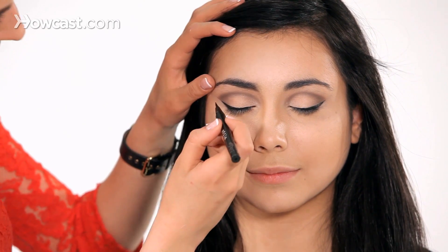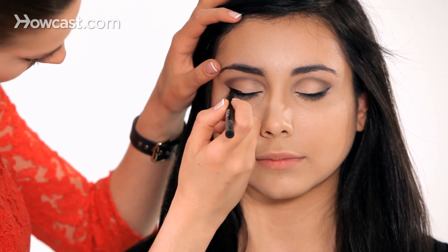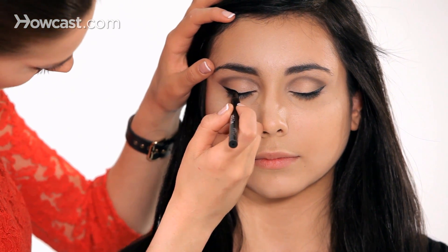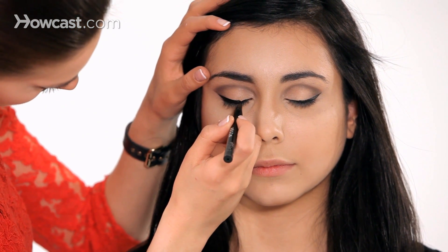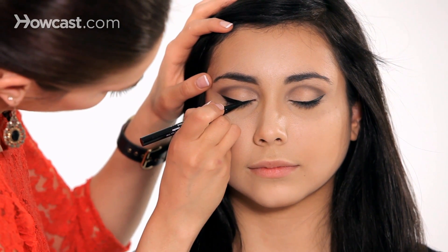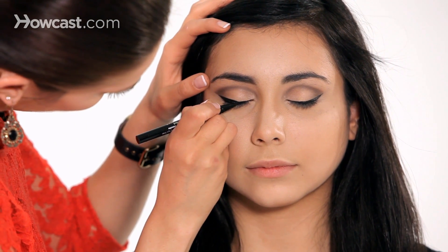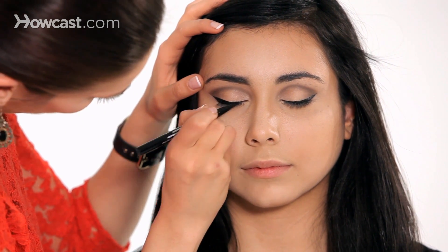I'm going to take my liner and just keep building from the outer corner first, since it's thickest at this part of the eye. We're just going to keep making strokes downwards, and you want to make sure that it blends in. You don't want it to be obvious that you've had a thinner line there or that you're building it.